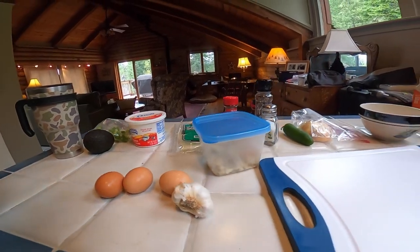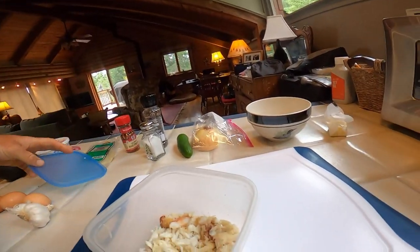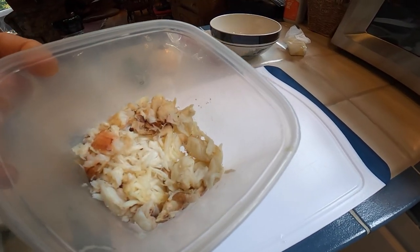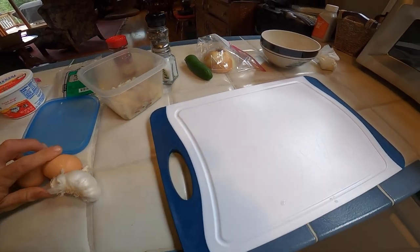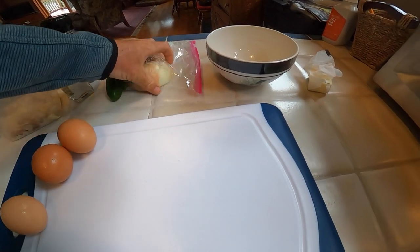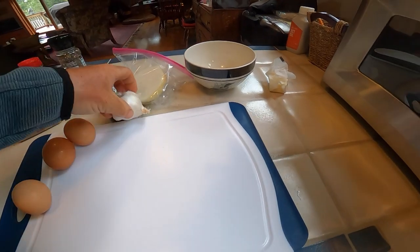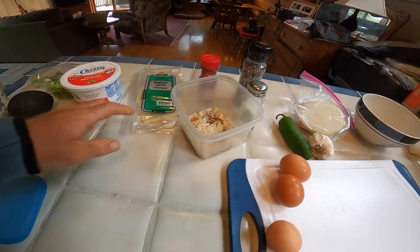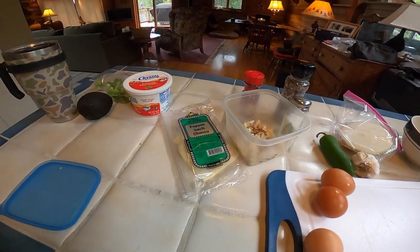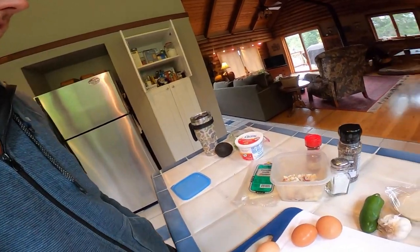Here's what we're working with for a little crab omelet — off of one Dungeness crab. We're gonna do three eggs, boom. Do a little onion and jalapeño, garlic, and we'll put some cheese in there. Top with the sour cream, avocado, and green onion. Boom — Coos Bay crab, here we go!